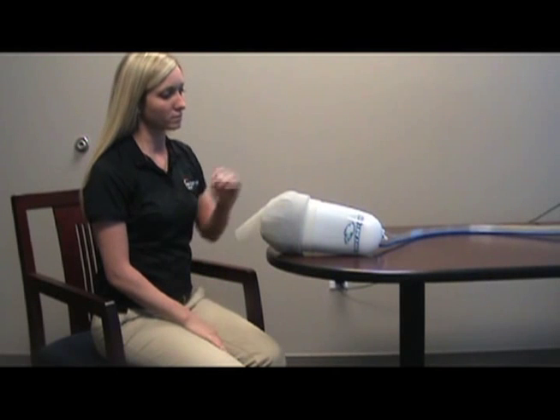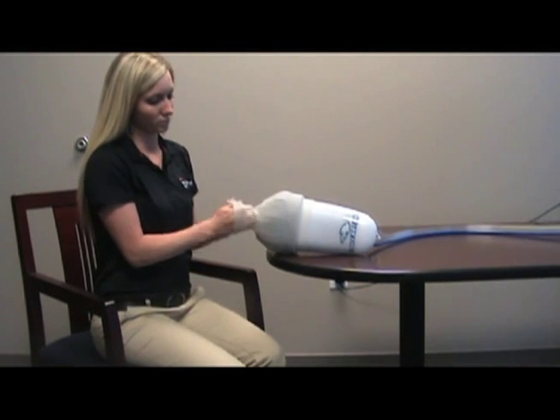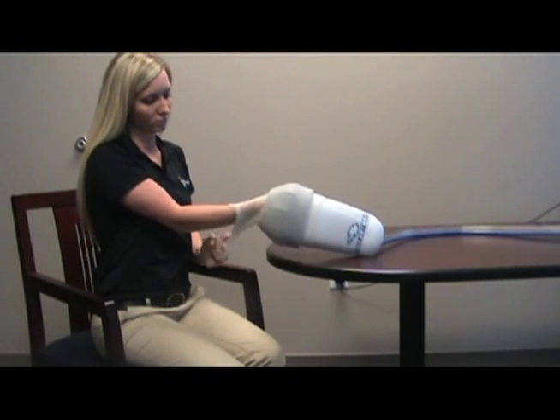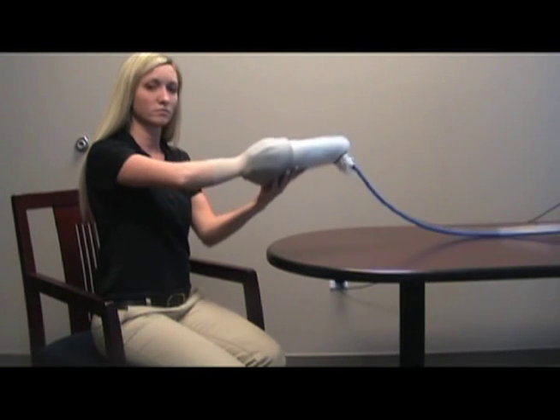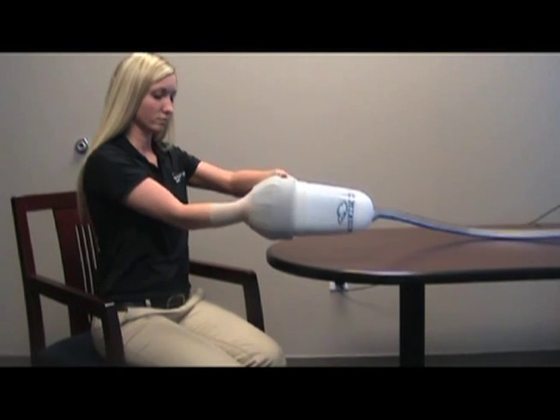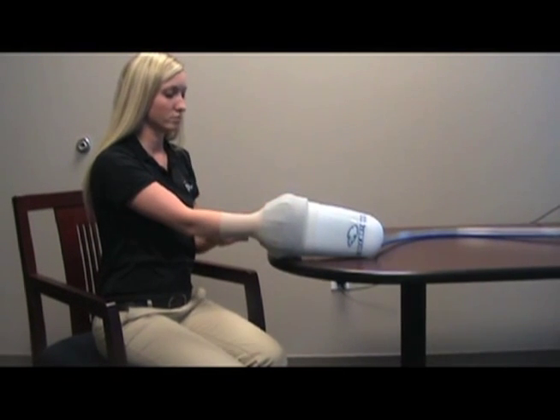Insert hand into the hand pod with the core control label on the backside of the hand. Pull the wrist seal onto the forearm. Ensure there is skin contact with the wrist seal all the way around the arm. Clothing or wraps between the skin and wrist seal can cause a loss of vacuum.